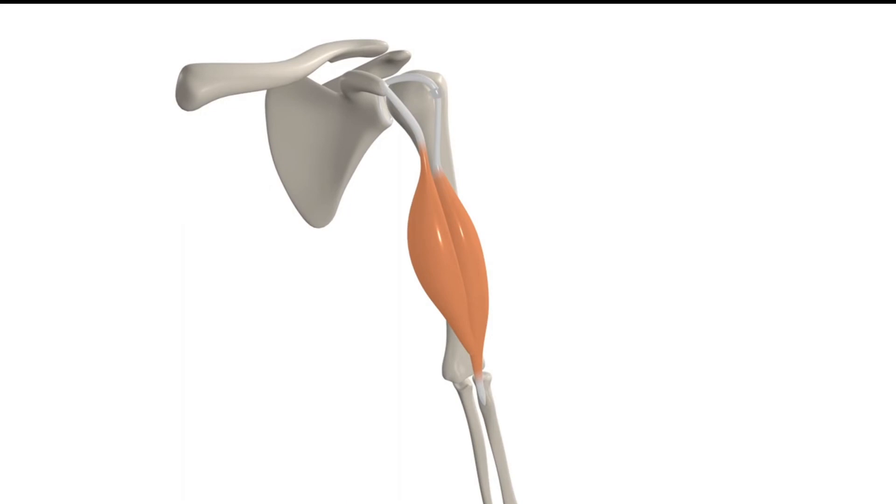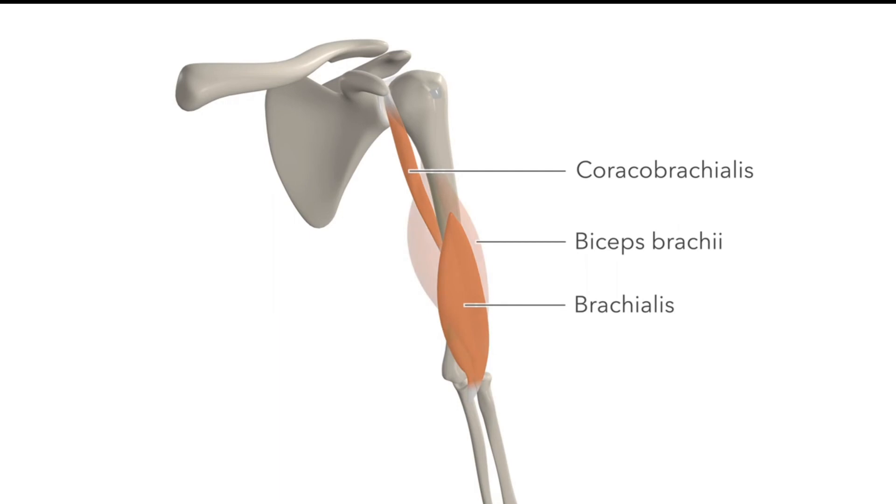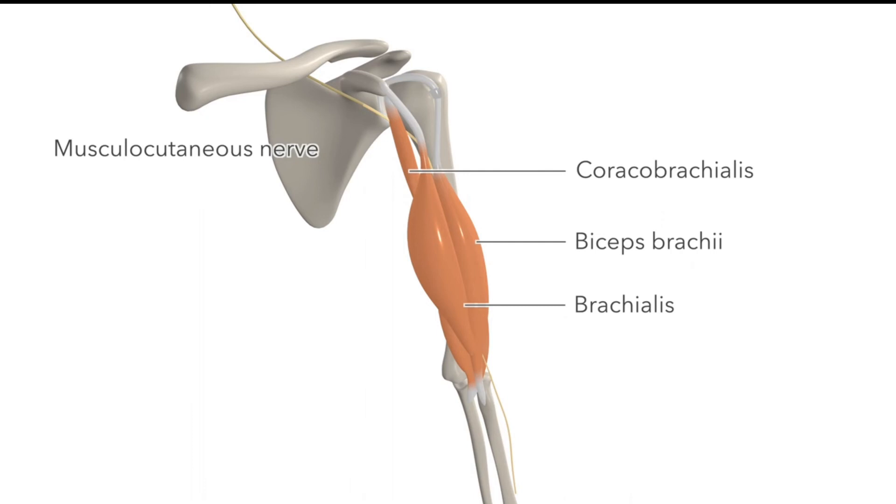Apart from the deltoid, the other two close muscle relations of the biceps brachii are coracobrachialis, which also originates at the coracoid process, and brachialis, which lies deep on the arm. These three muscles are all innervated by the musculocutaneous nerve, which runs down the anterior aspect of the arm between brachialis and biceps brachii. The biceps brachii is innervated by the musculocutaneous nerve, which is formed from the cervical nerves C5, C6, and C7.